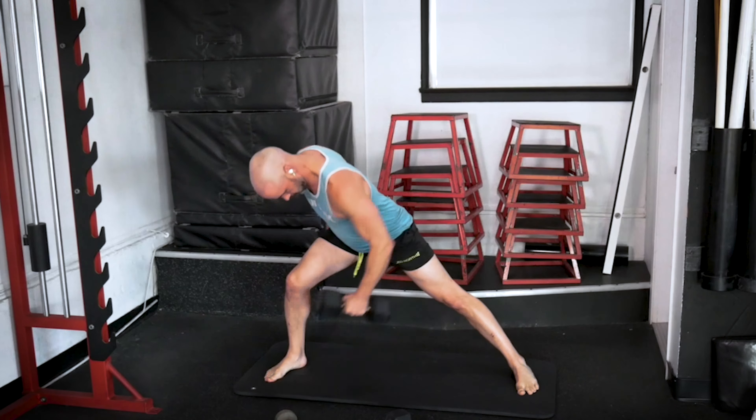Close grip chest press right here — we're going for ten. One, get that squeeze on the triceps. Two — try to stay at my pace, don't rush through it. Three. Four — make sure you're squeezing those triceps. Five. Press through the heels, engage the glutes. Six. Seven, we're going ten. Eight. And nine. Good. Ten.